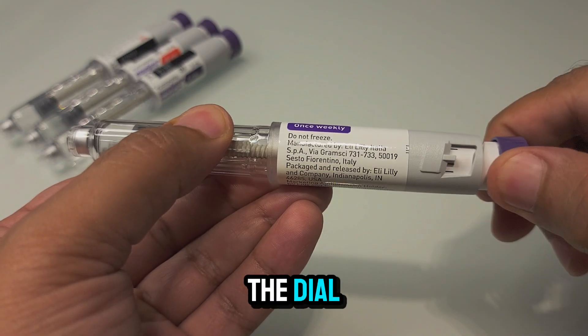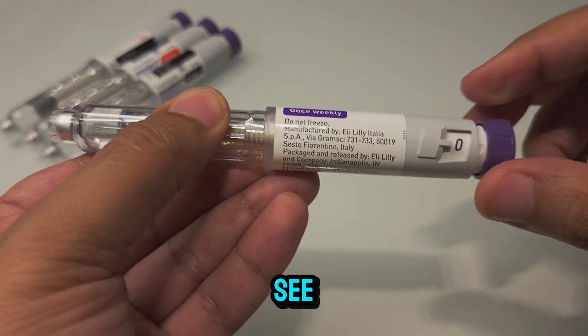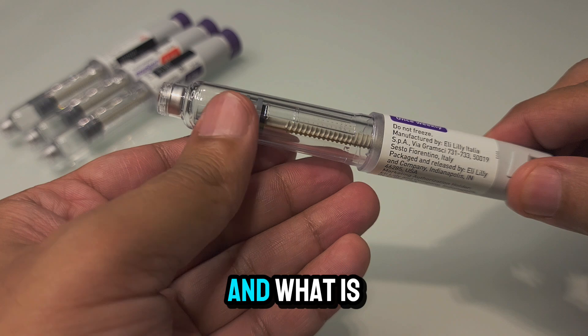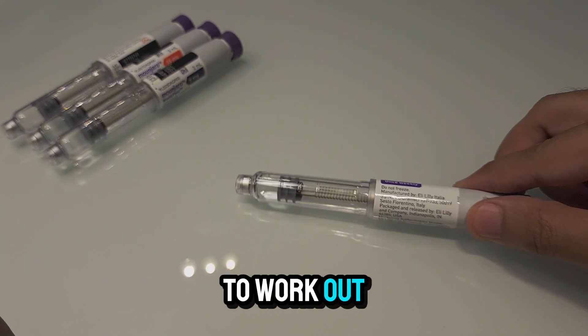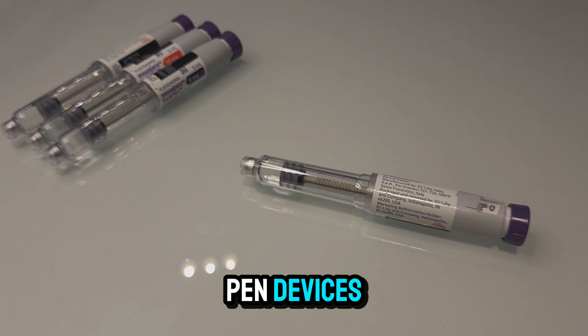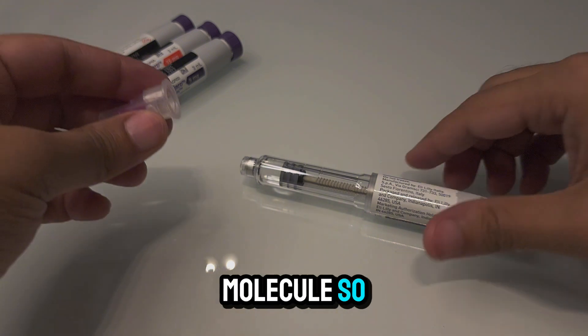I can see that the dial does not go back further. Today I'm going to see how far we can push it, what happens if force is applied, and what is the volume of this residual fluid — in order to work out the degree of waste we are having from Mounjaro pen devices with regards to this essential molecule.